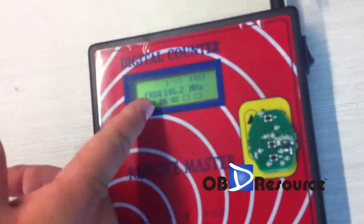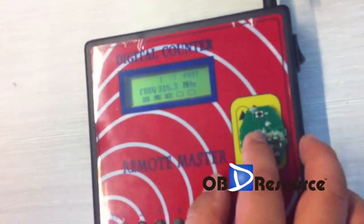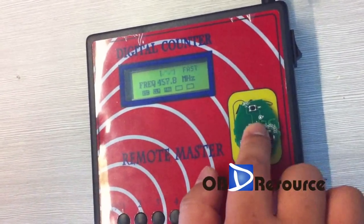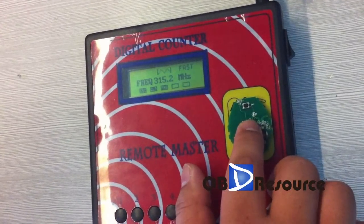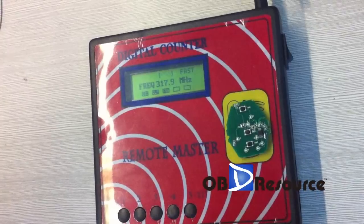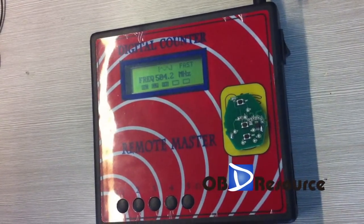Now you can see the frequency become to this one. Let's press it. You can see the frequency: 315.3. Okay, that's the step of how to change the frequency.